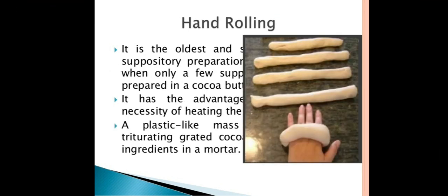The hand rolling method is the oldest method for the preparation of suppositories. It is used when only a few suppositories are prepared with cocoa butter. A plastic-like mass is triturated and grated with the cocoa butter and the ingredients are triturated in the mortar.